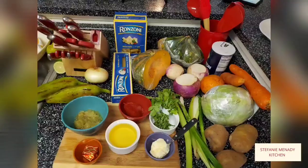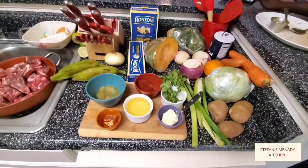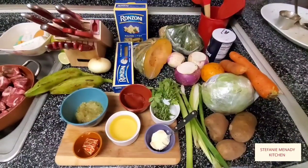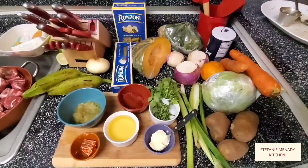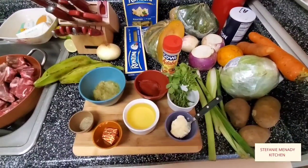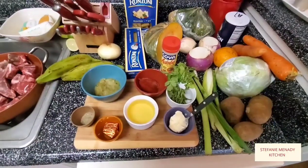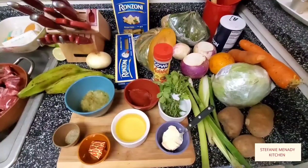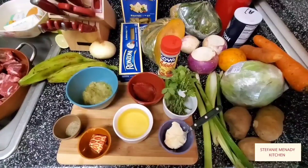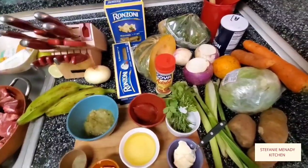Hi everyone, welcome back to my YouTube channel. It's me again, Stephanie Menadi. You are in my kitchen for another time. We're going to have a great time today — we're going to make the fermentation soup, which is the pumpkin soup. Some people call it squash soup, but the name in Creole is 'soup joumou.' We usually have it every year for Independence Day on January 1st, but you can have it anytime — any Sunday, any day.